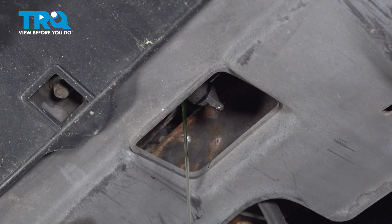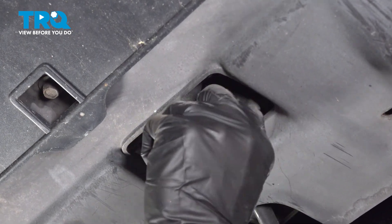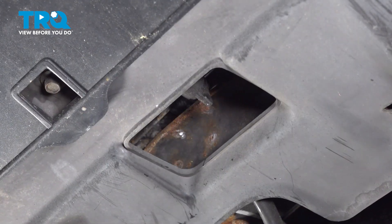Allow your coolant to drain. Once your coolant has finished draining, we'll continue on to closing up that drain. Just turn that clockwise until it's completely bottomed out. Double-check to make sure that's secure, and clean up your mess.